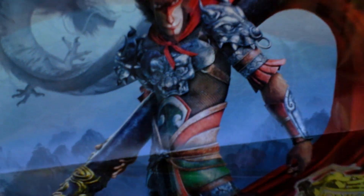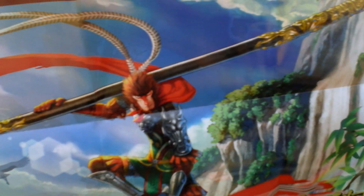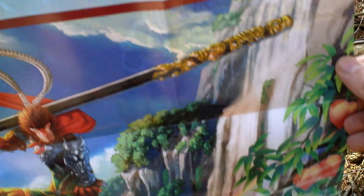And there is also a poster, quite small, with the main game character, the main protagonist, the Monkey King. And on the other side there is another theme featuring the same character, just in different surroundings and with a slightly different weapon.